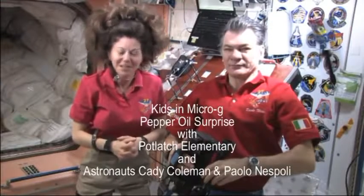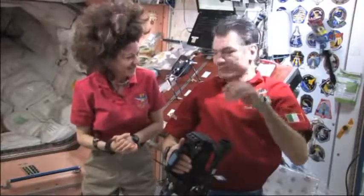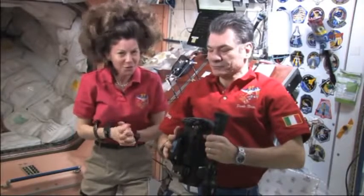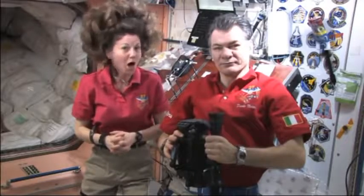Hi, I'm Katie Coleman, NASA Astronaut Expedition 27. This is my crewmate Paolo Nespoli. We're here to do some science experiments today for the kids in micro-G, and specifically for some really interesting sixth graders at Potlatch Elementary School in Potlatch, Idaho.